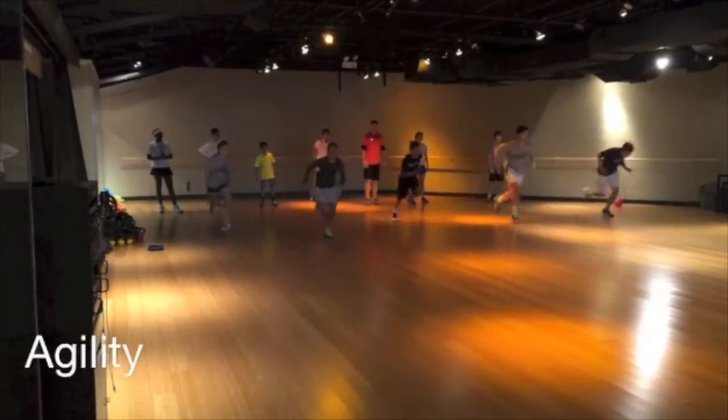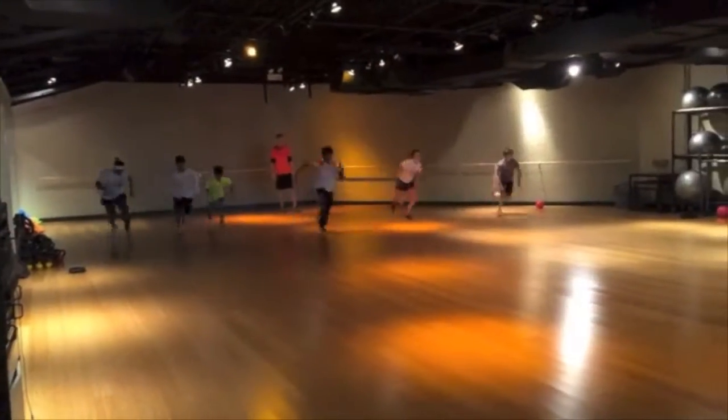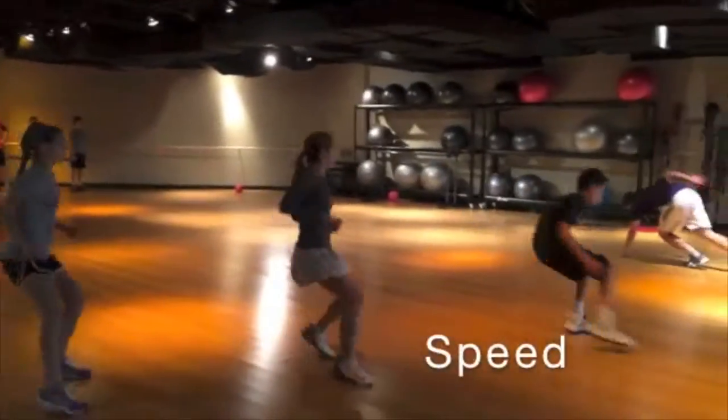And go. Stop. And there you go. Go. Get that door in the door. Stop. Now reset. Go. Stop. Stay.